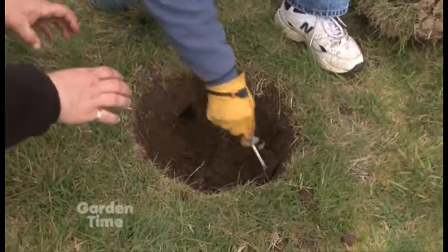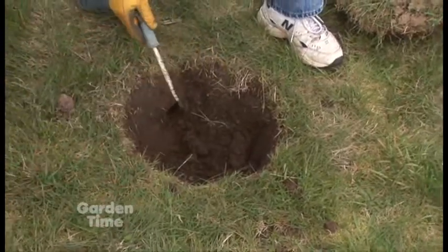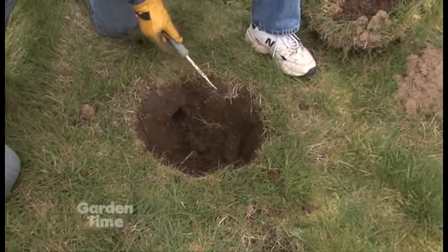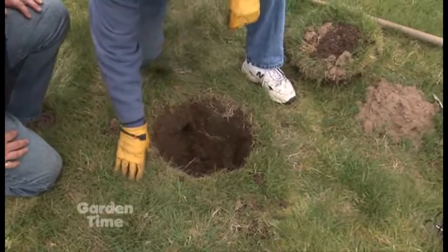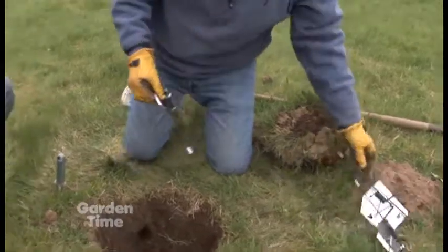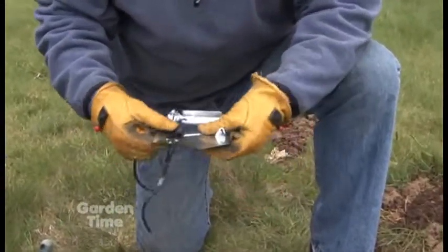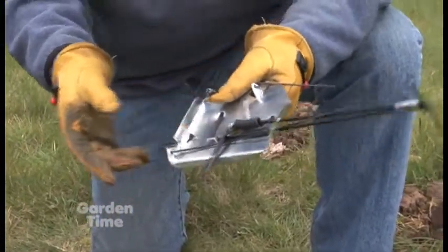They're not necessarily always going to be straight in front of each other — they can be at angles too. They could come in this way or they could come in here; sometimes they're straight across. However you find them, you just want to make sure they're nice and clean. Then you just take your trap — the Cinch trap, of course, made for over a hundred years, made in the USA. It's available at most farm and garden stores.